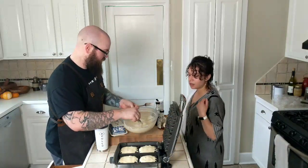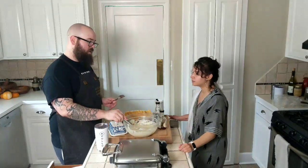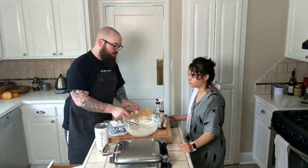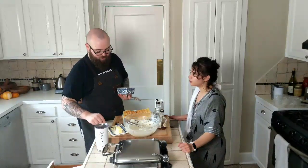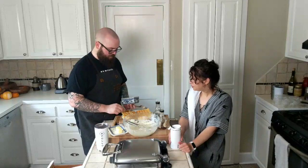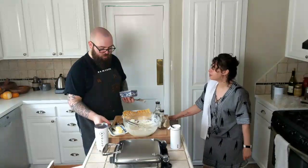We're going to freeze the waffles we don't eat. There's no way we're going to eat all of them — we'll probably end up with like 12 waffles and get through four or five. You can just seal them up in a freezer bag. Freeze them uncovered so they don't steam, and then once they're frozen move them to a bag. Because if you put them in a bag before they're cool, they'll steam the bag and go solid.